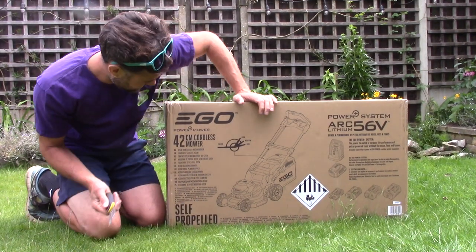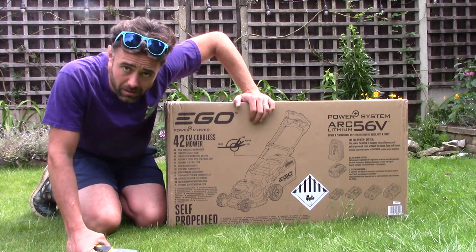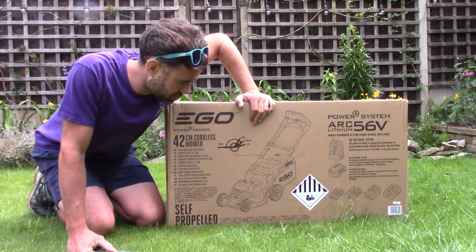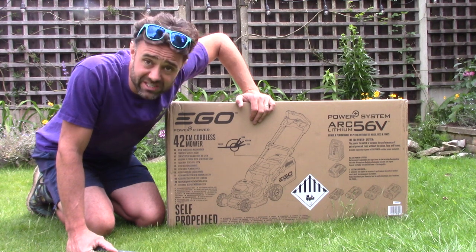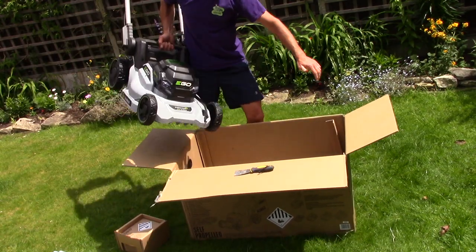Hi, so here we have the Ego 42cm battery powered mower. This is the smallest one in the range. Let's open it and see what's in there. Nice and light.